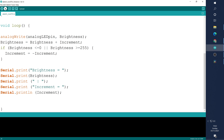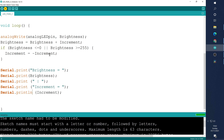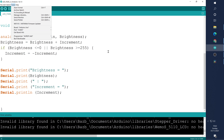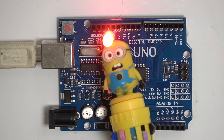If you have trouble uploading, don't forget to check your COM port and board are correct. It looks like mine uploaded fine. We can actually see our LED is fading on and off — nice!